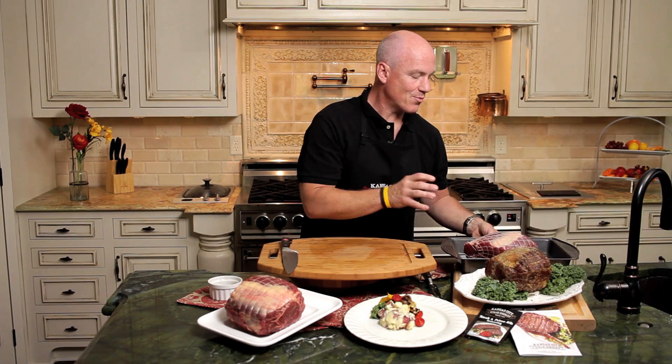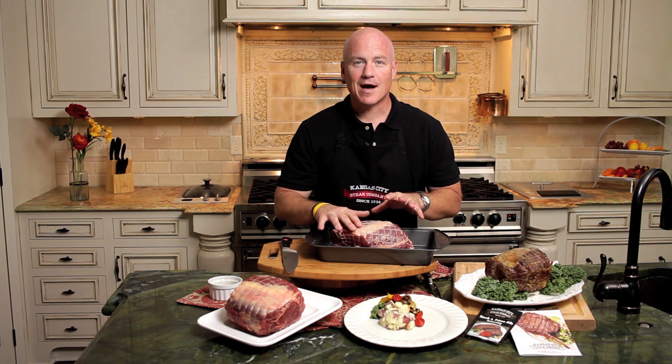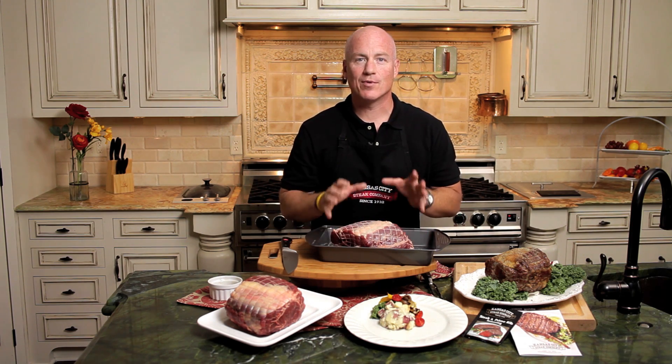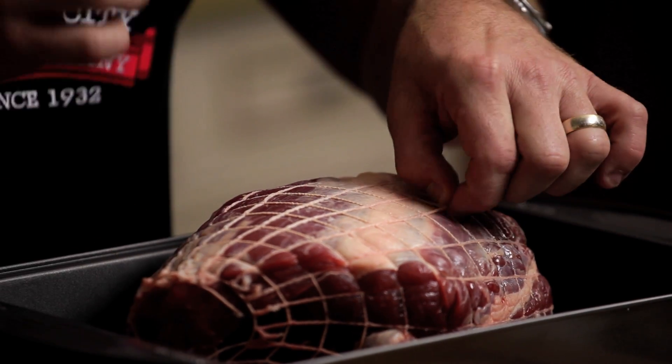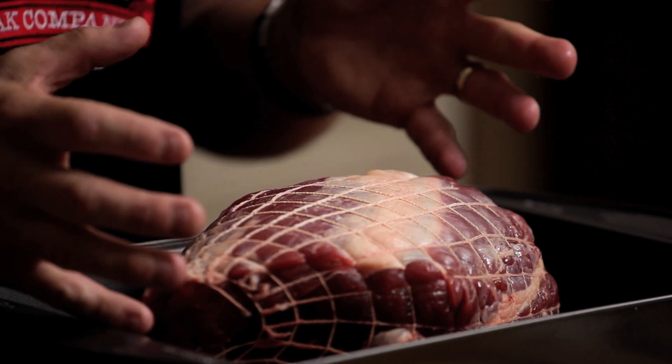With our Kansas City prime rib, this is what you're going to wind up getting. Beautifully cleaned, with just a little bit of fat on top — but that's the characteristic that makes a prime rib a prime rib. You can see we've even netted this to allow it to cook evenly and hold its shape during the cooking process.